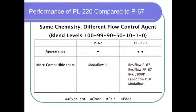If you put Resiflo PL220 in your powder coating, it should be more resistant to contamination and look better in that job shop environment than the competitor's products, especially when the competitor's product uses a different flow control agent.